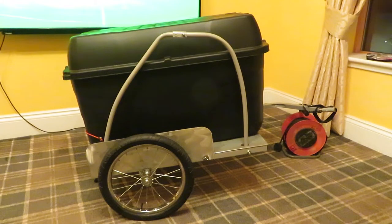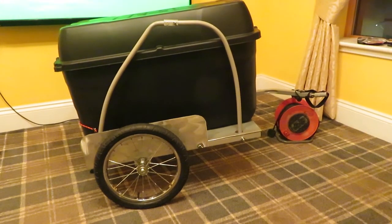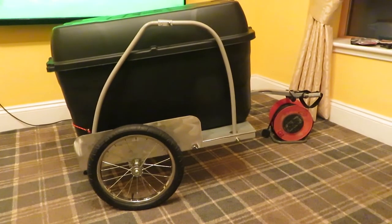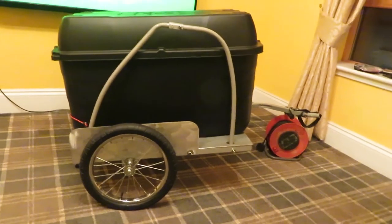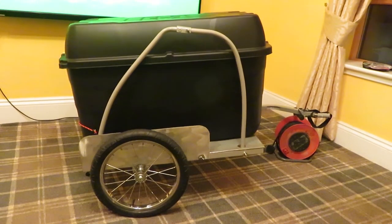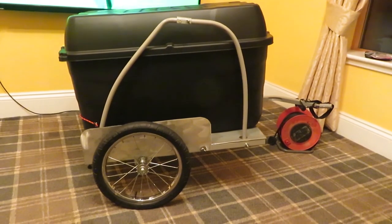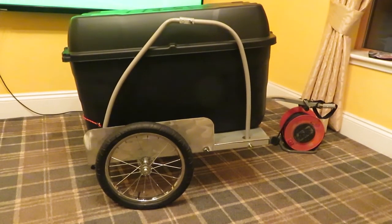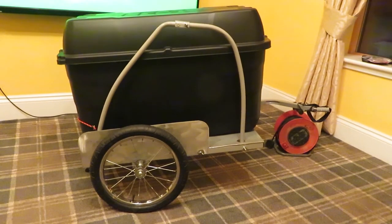Hello, this is a bike trailer I've been working on. It's basically one of these kiddie trailers you get for riding kids around, and to me that is probably the best way to build a trailer for hauling your stuff, because these trailers — you couldn't actually make a trailer as light as the chassis you get on them. This one's got chromed steel 16-inch wheels, and it's probably been used two or three times and then put in the shed and left there.